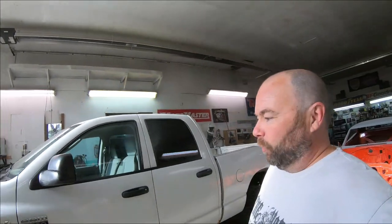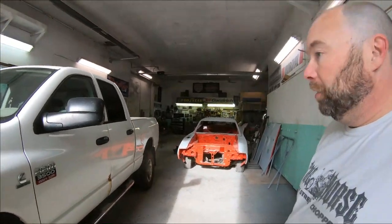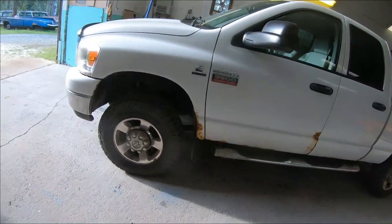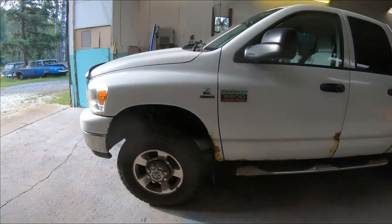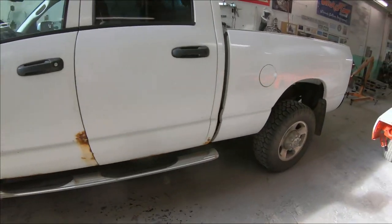Let's give a quick rundown of what we're working on today. This is an 08 Dodge truck, a low miler — 160,000 kilometers, which is basically 100,000 miles for you guys in the US. Not in bad shape actually as far as these trucks go. We'll do a quick walk around.